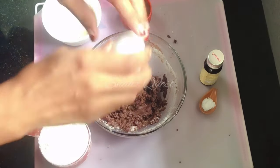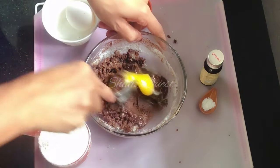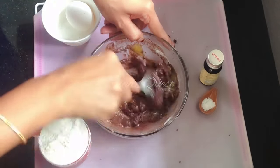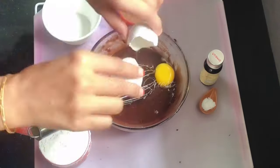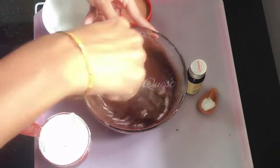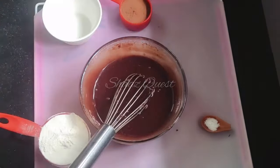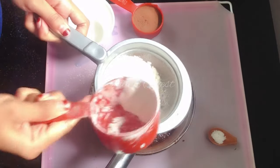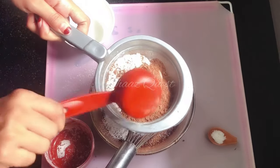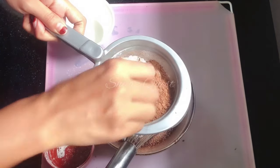Blend into a beautiful mixture and mix in 1 teaspoon of sea salt, 1 teaspoon of vanilla essence, and add cocoa powder. Mix to make a good texture.